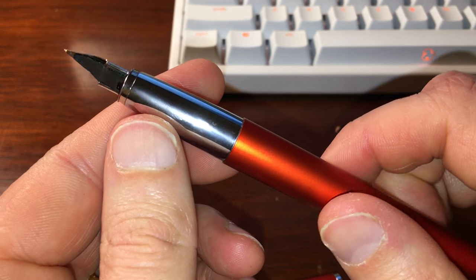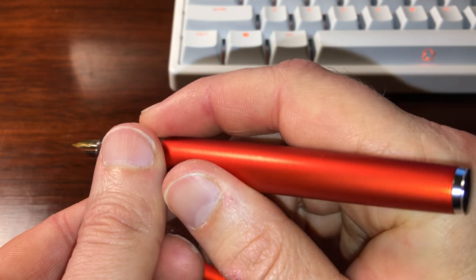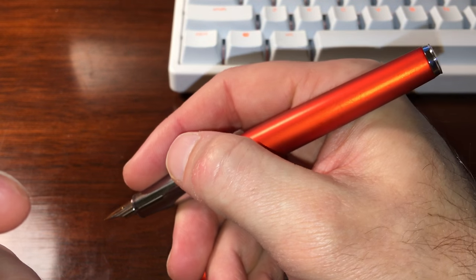This is going to be a big drawback for a lot of people: the round metal section on this pen. Many people are going to find it slippery and hard to grip.